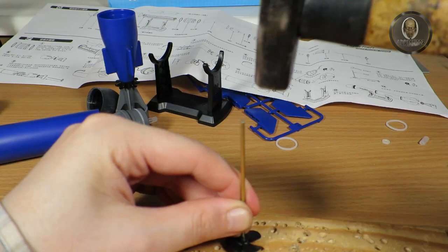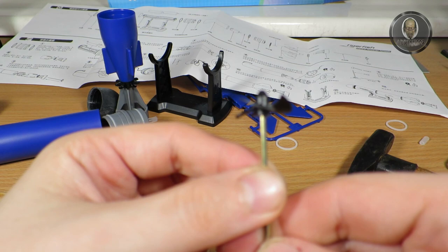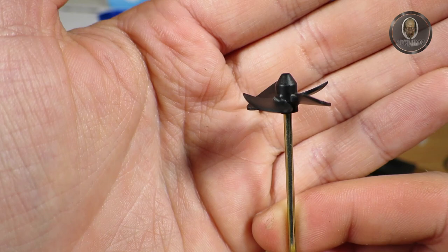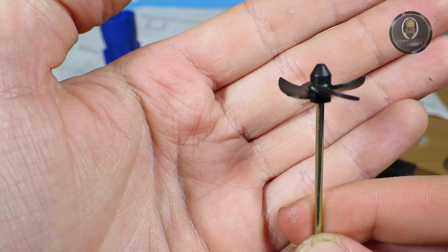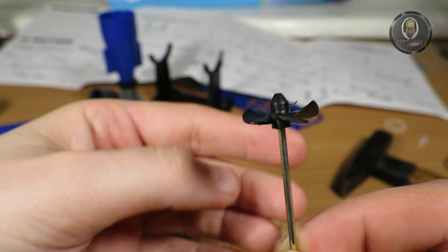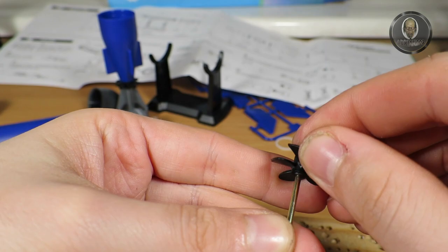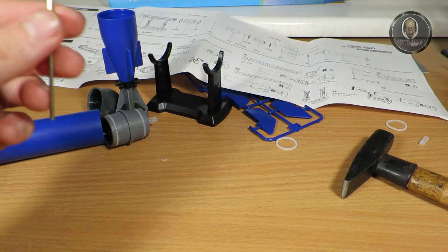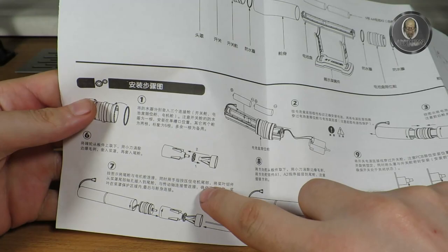Let's see if I didn't bend this one — yes, it's going in fully. The first part is only hard at the start. Let me check the other one — yes, I did bend this one. I hope it will still work. I still have a spare one, so they clearly know this part is very hard. Too bad — my mistake.